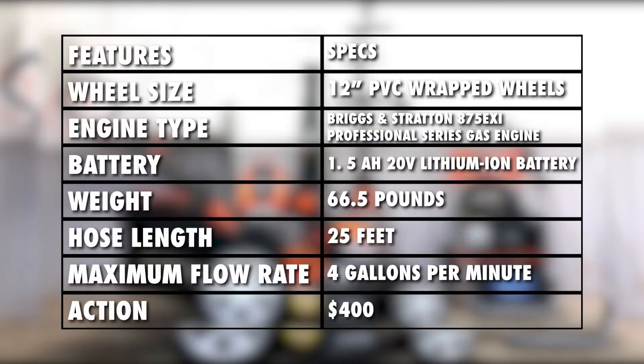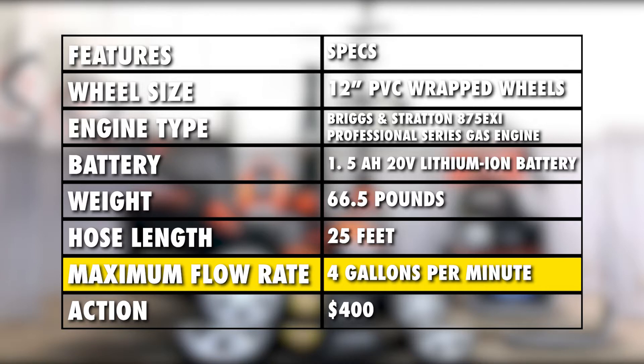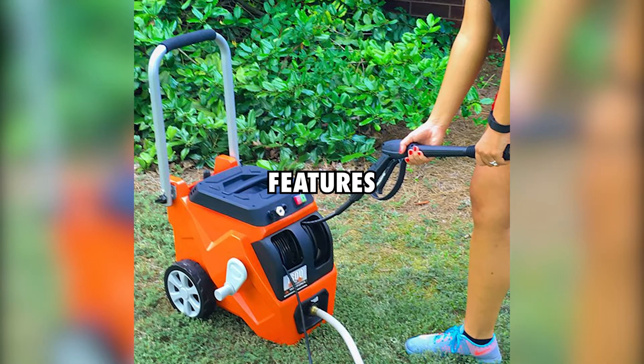Specifications: the Yardforce Gas Pressure Washer has a high flow rate at 4 gallons per minute, meaning that the user will spend much less time going over the concrete patio. Thus, the job can be done much quicker.